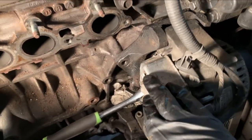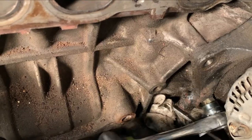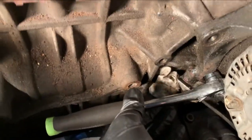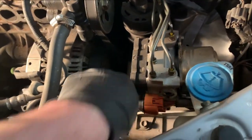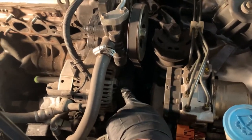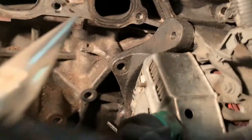Now I have to remove the alternator. This bolt is easy enough but you're going to need to go through just to be able to get that one out. I'm going to remove the tension on the serpentine belt here and then take it off. Just find the orientation of that little clip and pull it.